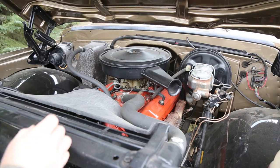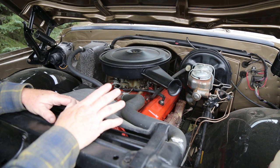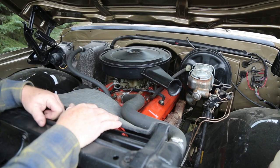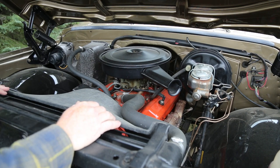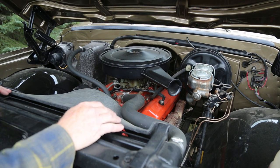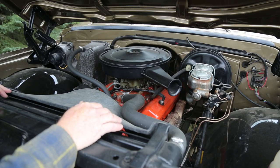Nothing fancy underneath the hood. Kevin likes everything to look original, to be original. There's a 350 with a turbo 400, just your basic stock 350, nothing fancy. But underneath the hood we made sure it looked just absolutely brand new. It looks good in here — nice and clean. Needs a bit of a wash job, but it's nice and clean.